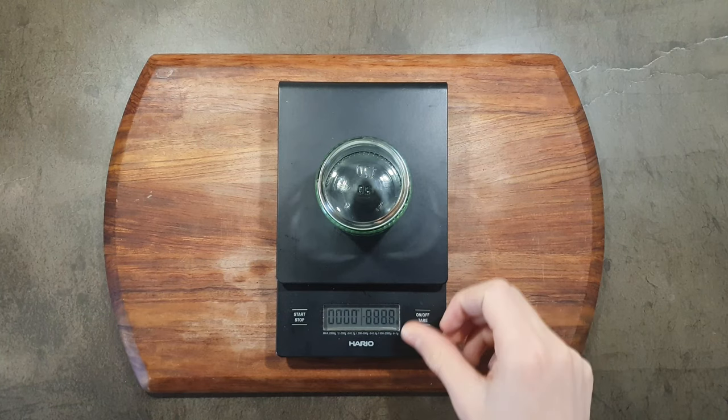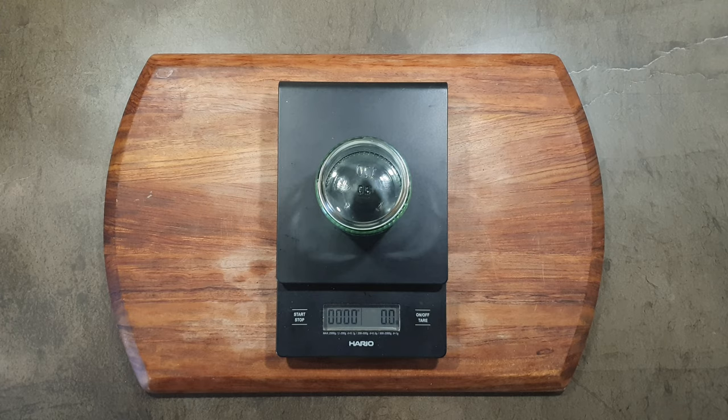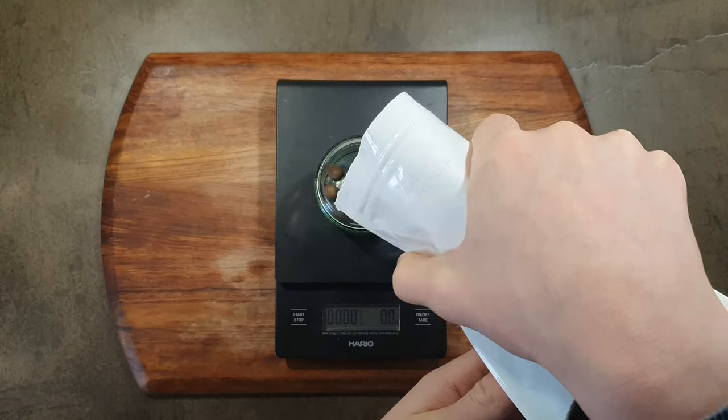This scale is not waterproof either, meaning spilling coffee and water on it isn't a great idea as it may well break.